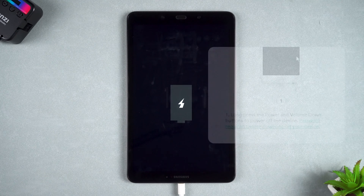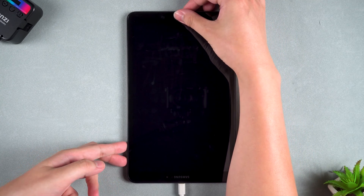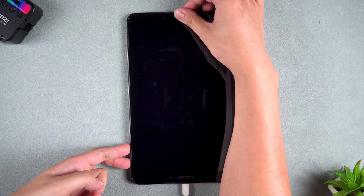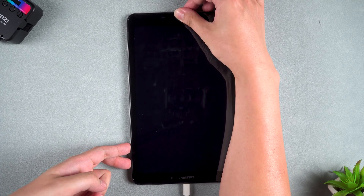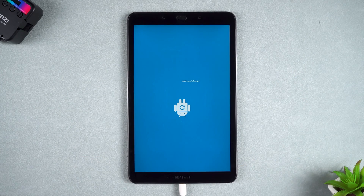If the device cannot be turned off, you can check the instructions provided in the software article. Then you need to hold the volume up button, power button and home button to start your device. This startup method will open the tablet's recovery mode.